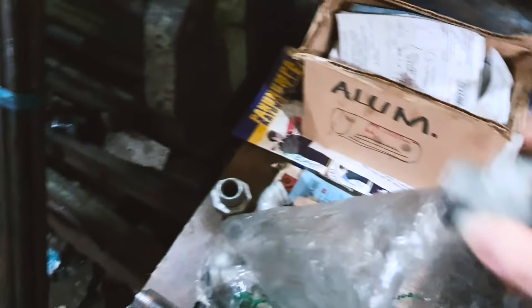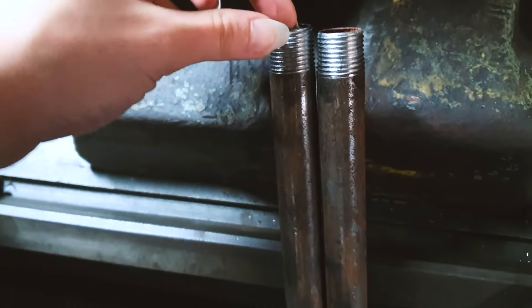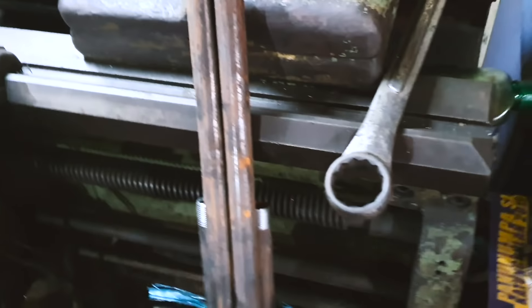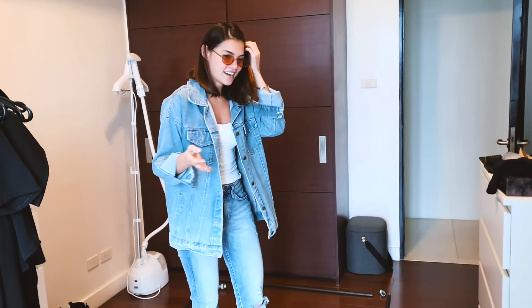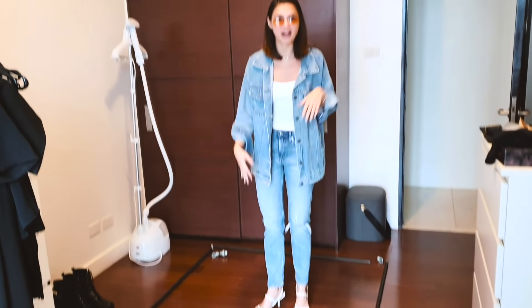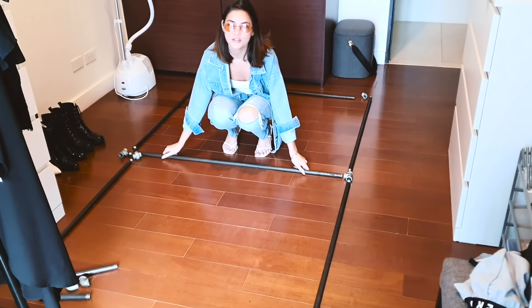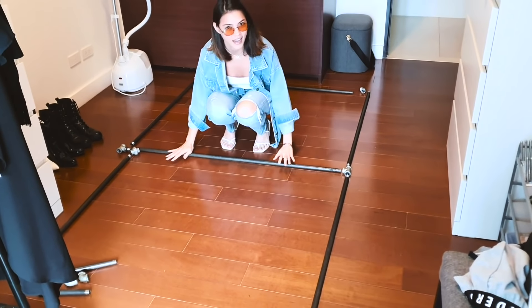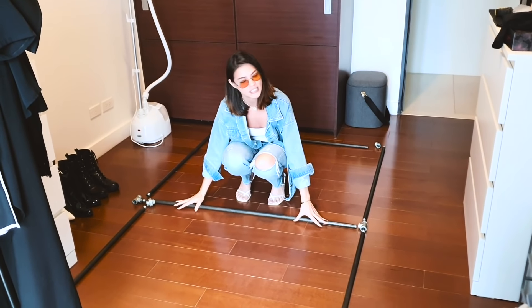We're back at the machine shop with all new materials. This is a new addition and I think it's going to be a game changer — I'll show you why in a bit. New pipes — these ones are thicker: Schedule 40. And I asked for black iron this time. This color — this is it. This is what I'm doing. If this doesn't work, I don't want to buy one.